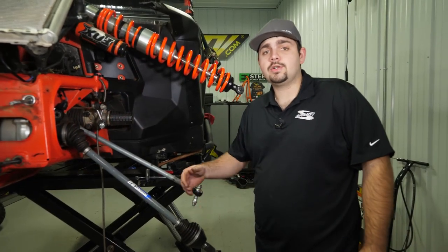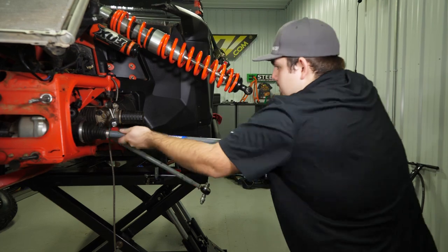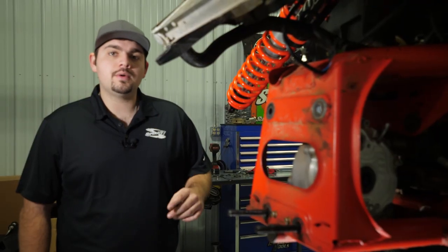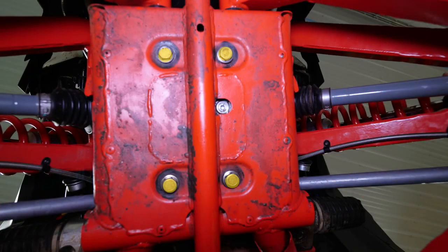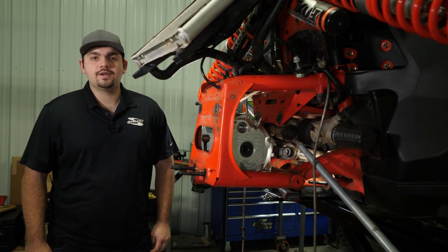The next step is to remove the axle from the differential. Now repeat those steps for the passenger side. Remove the four bolts holding the differential, and disconnect the prop shaft from the differential.